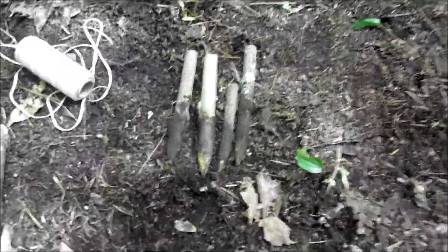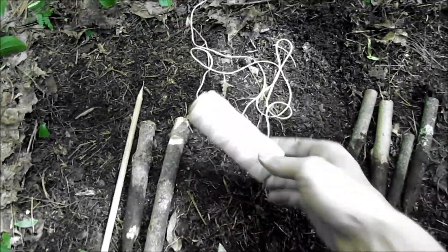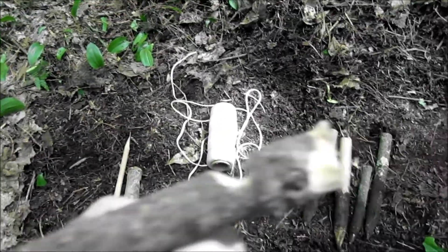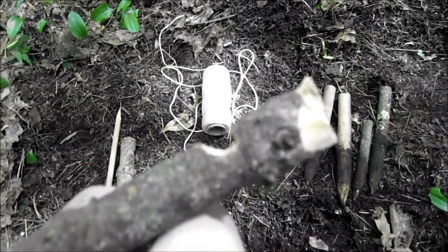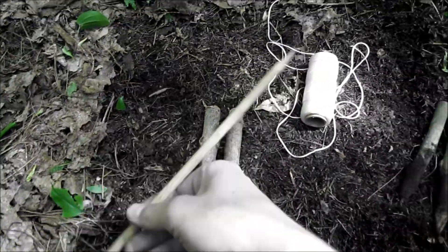Hey guys, today I'm going to show you how to build a box snare trap. To do this you're gonna need four stakes just like this, some string, and two more stakes except these two are notched at the top like that — these two are gonna house the trigger. For an engine we're gonna use that dead sapling right there.